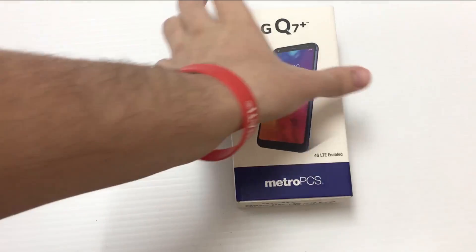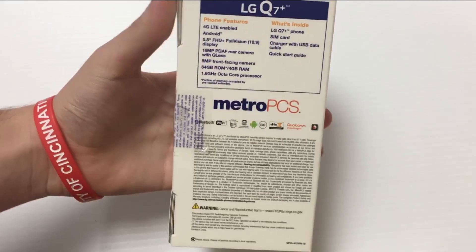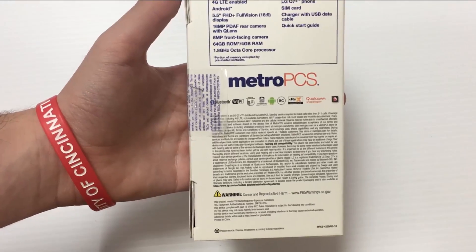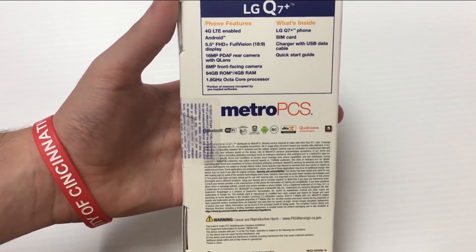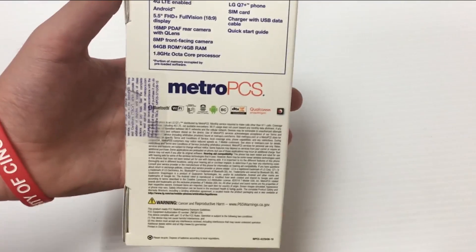Let's jump into the unboxing. Here's how the front of the box looks — it's just a standard Metro PCS box. You get a little bit of specs info: it supports a 5.5-inch Full HD Plus Full Vision display, which means you're going to get the 18 by 9 aspect ratio.